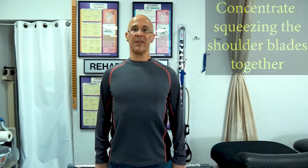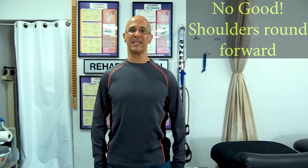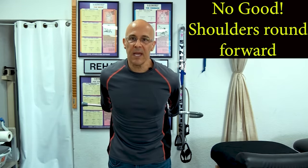Stand up straight, and now what I want you to do is squeeze the shoulder blades together and lift back. See the difference? Watch what happens when I don't squeeze the shoulder blades together and I just lift back — we don't want that. We want to squeeze the shoulder blades together, lift back, hold it five seconds, and come back down. Shoulder blades together, push back — you'll feel that burn. When you hold those shoulder blades together, your chest will be more upright. Shoulder blades together, push back as far as you can go, hold it five seconds, and bring it down.